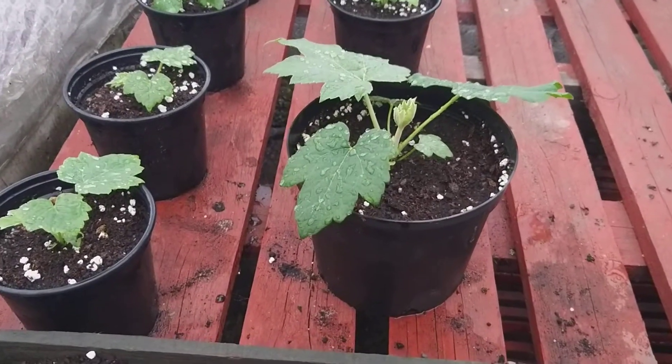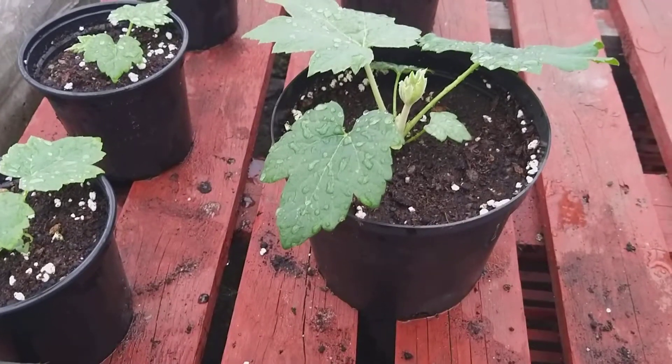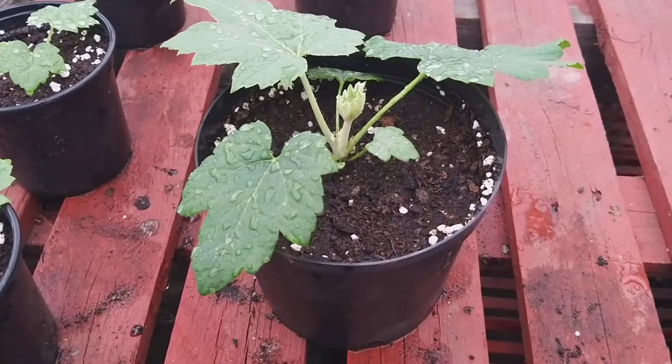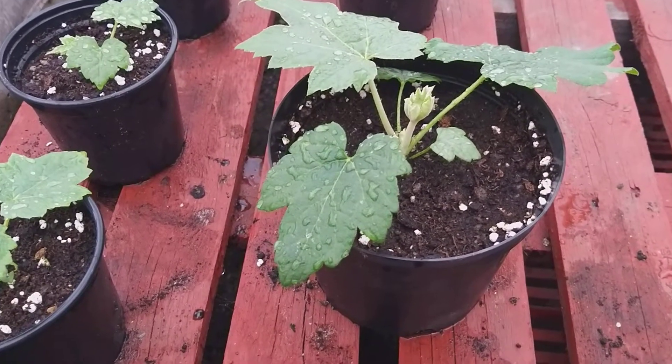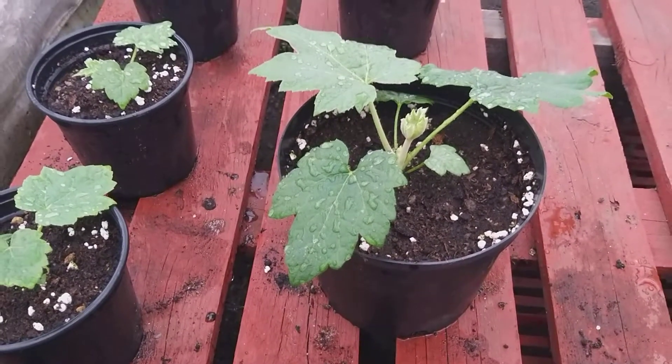We're here in my greenhouse and I've just potted these Tetrapanax — I think I've got about 18.